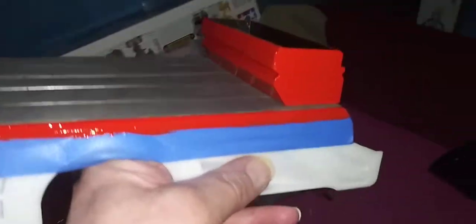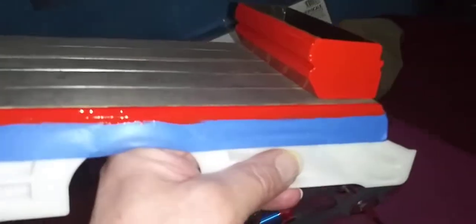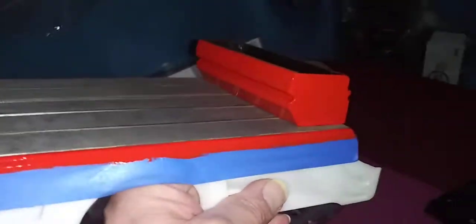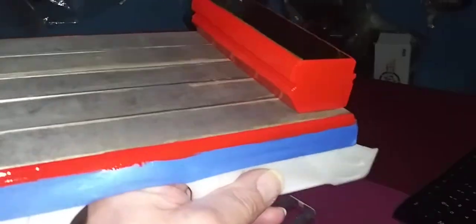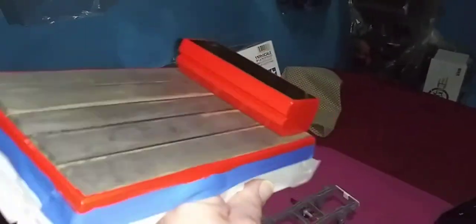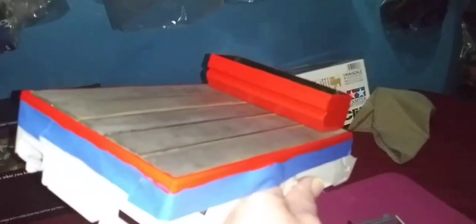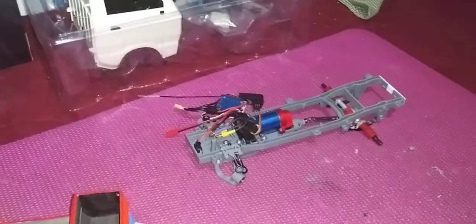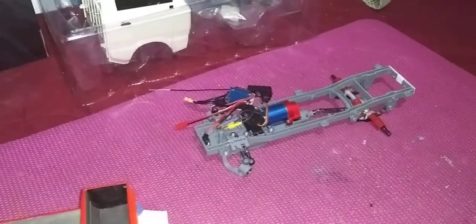This baby's gonna be red, black, and chrome — very black and chrome, or silver. Some parts silver, some parts chrome, I don't know yet. I don't know if I'm coming or going, but anyway I'm happy with this. I've been at it and I'm exhausted. So that's that.